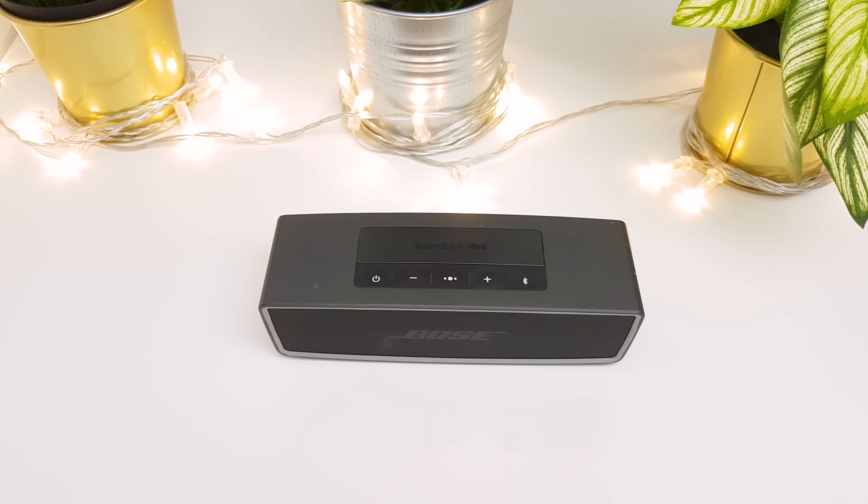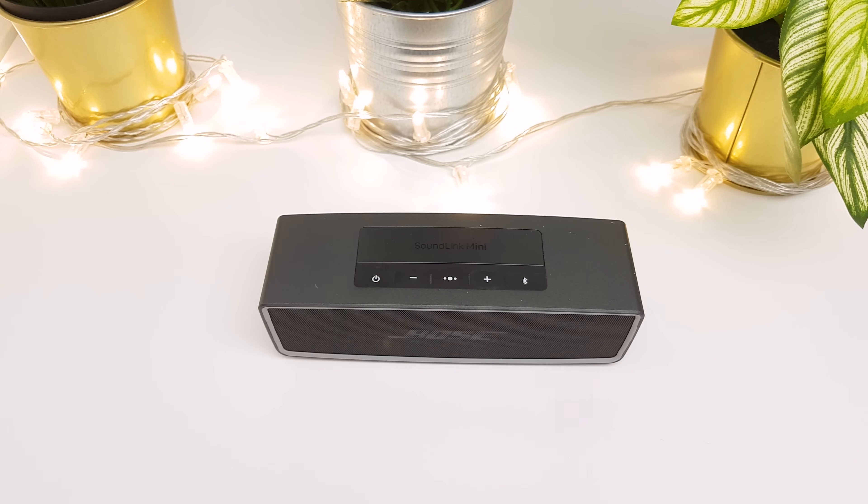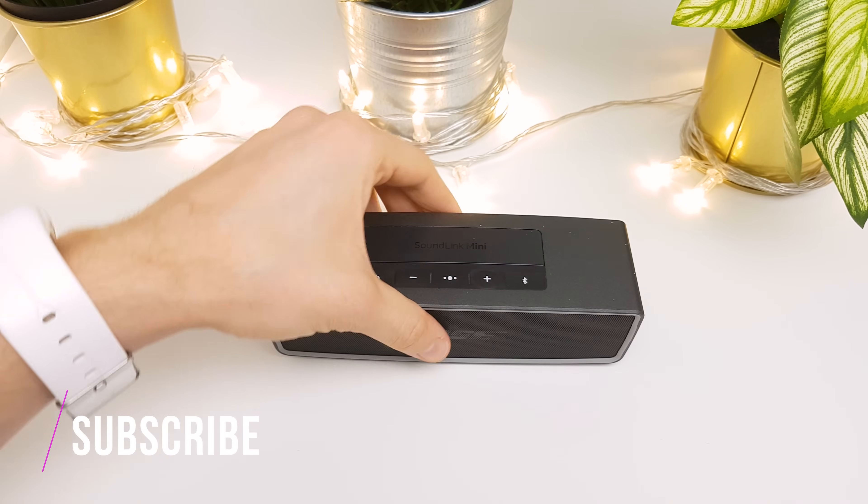The most common problem is that the speaker does not turn on when using battery. Surprisingly, in most cases it is not caused by a problem, but the speaker is designed in this way. The Soundlink Mini 2 has a so-called battery protection mode, which means if it is disconnected from the AC power and unused for at least 14 days, it enters into this mode to preserve battery power.